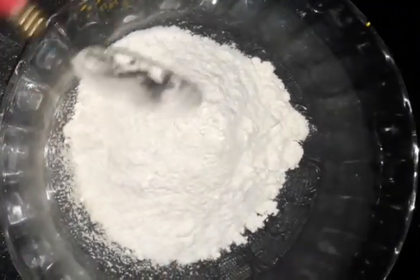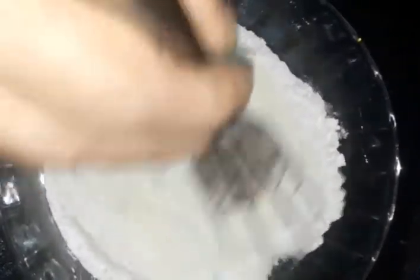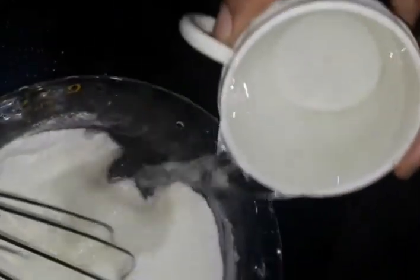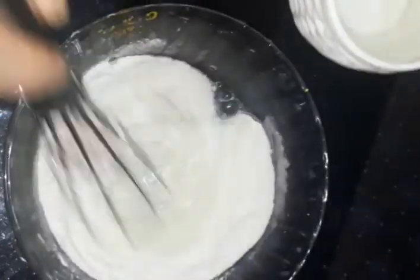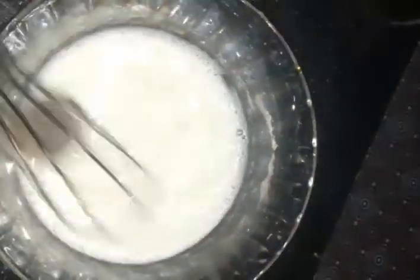I am ready for this bowl. You can add two tablespoons. This bowl is a little bit too small. Add 1 tablespoon, put a piece of dough in the bowl.